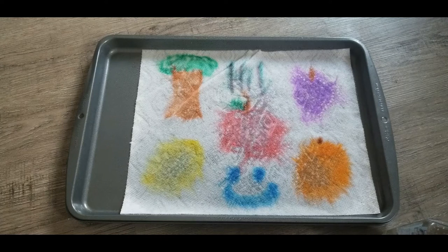So there you go — paper towel art. Once this dries, you can hang it up. All right, you guys, thanks for coming. I'll see you next time.